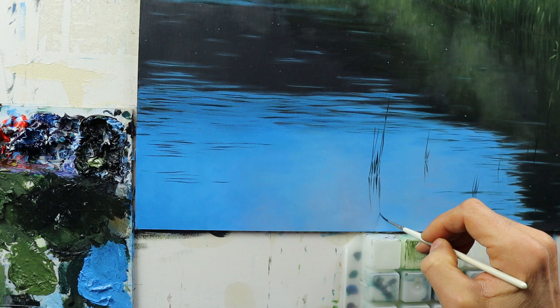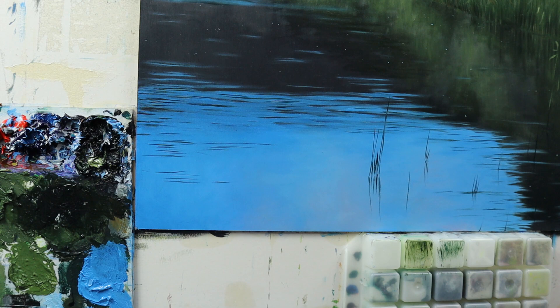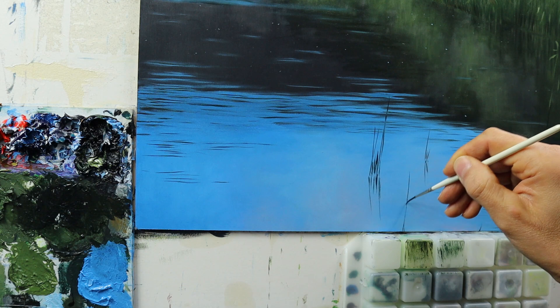The color needs to be very thin for this process so that you can pull it nicely with the brush — it's really very thin. I added quite a bit of linseed oil to it.